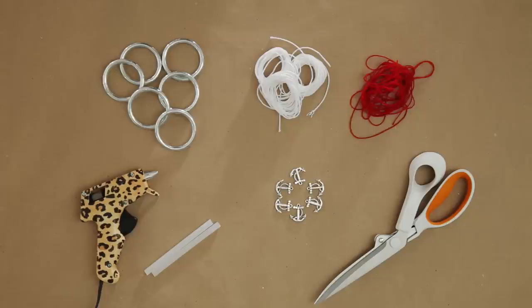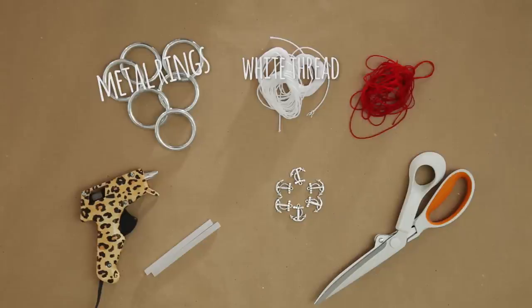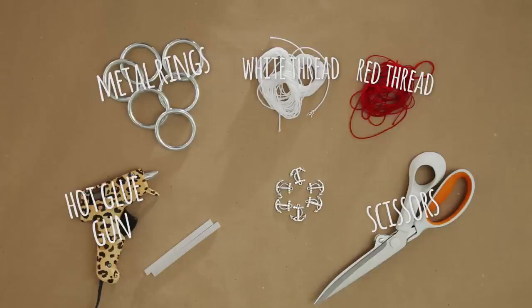Six 1.5 inch metal rings, a few yards of number 18 white crochet thread, a few yards of number 5 red crochet thread, scissors, hot glue gun and glue sticks, and 6 anchor charms.